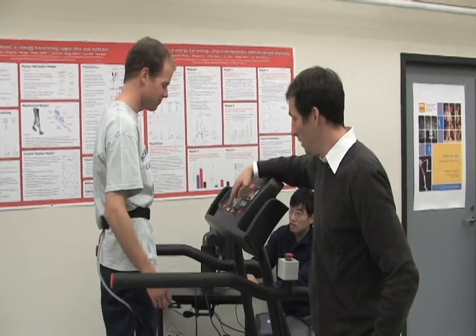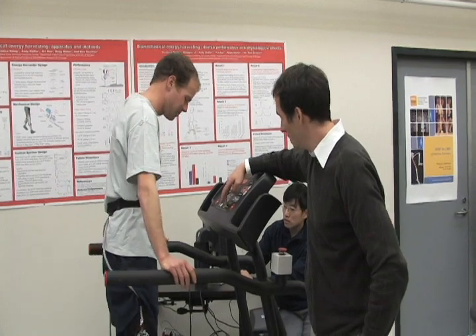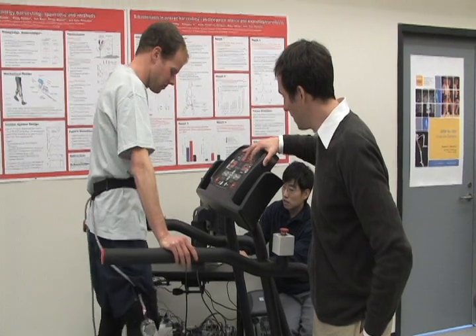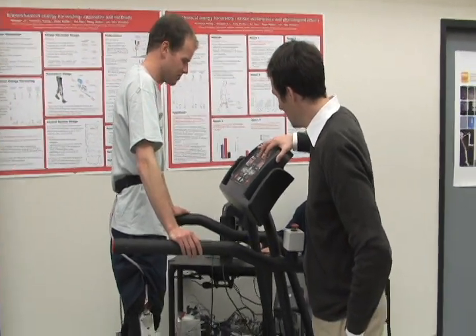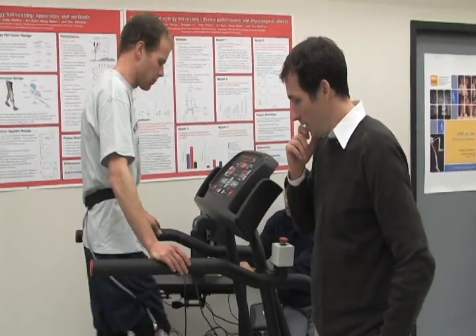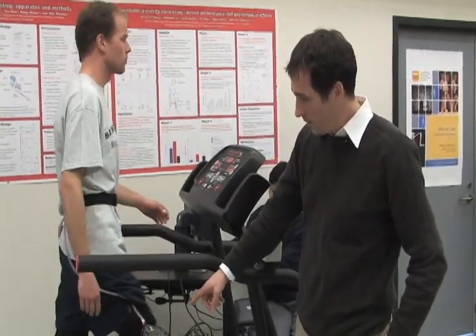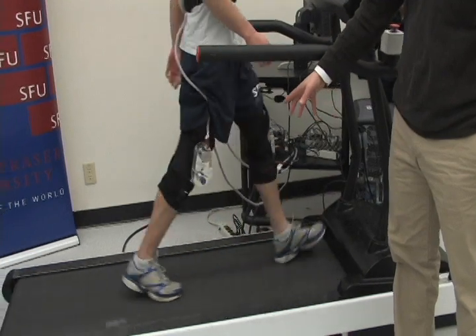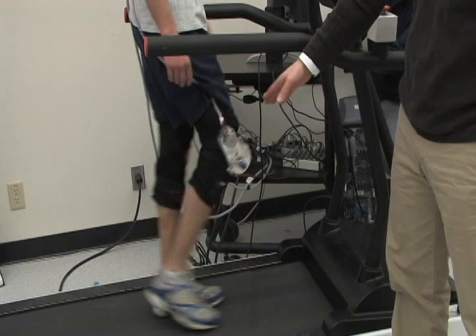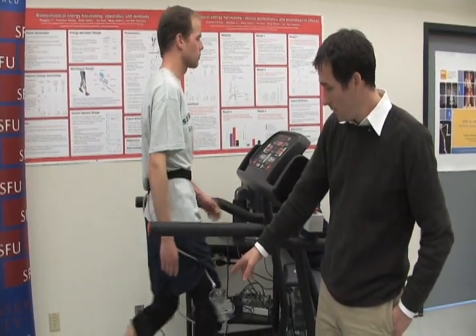Right now I'm going to start the treadmill. The subject is just going to start with his feet off to the side, and I'll increase the speed for him. Then Mark's going to get on the treadmill. As he's walking, whenever the knee is flexing or bending, you can't hear anything, because it's not spinning the gears of the generator. But whenever he's extending it, especially at the end of the swing, it spins the gears and generator.